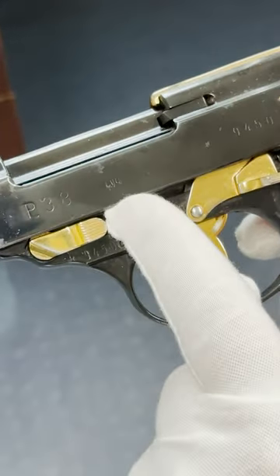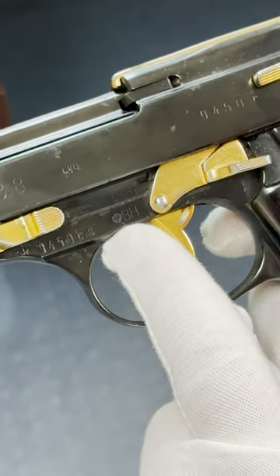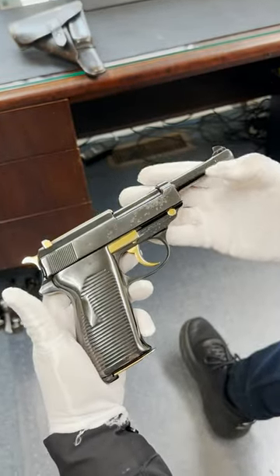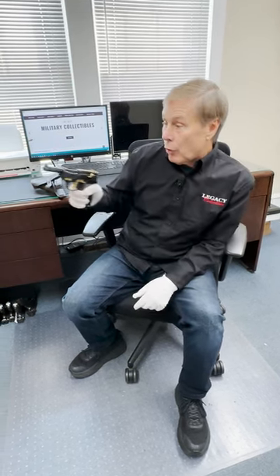It was first made by Spreework in 1943. Then after the war, it went to the Austrian army, and at some point came to the United States in this pimped version. The only thing you have to remember is when you shoot this pimped gun, you have to hold it like that.